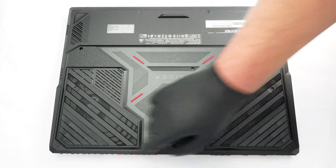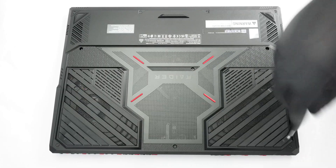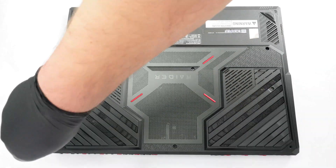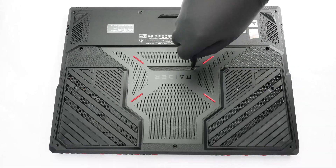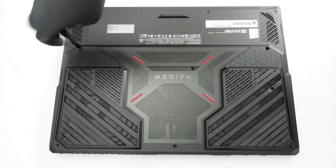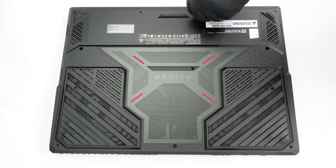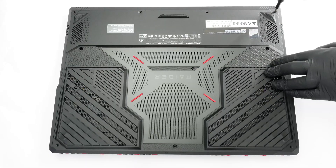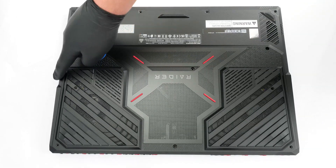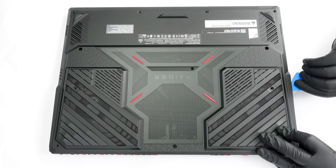The sizeable bottom plate is fixed to the main body with 12 Phillips head screws. Start the prying process from the zones around the side exhausts using a thin plastic tool. You'll need to apply more pressure in these areas. When you feel that the internal clips are released, slide the tool to the end of the side.